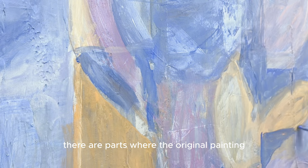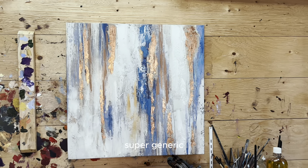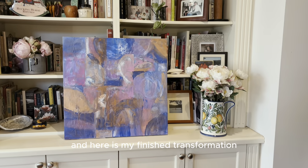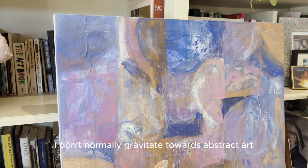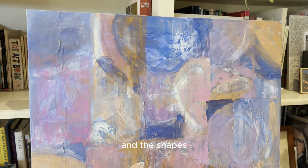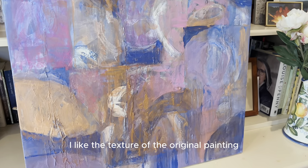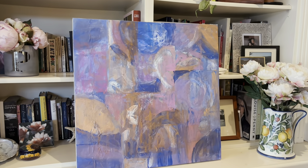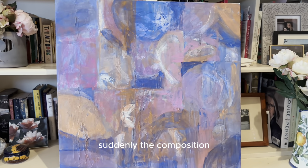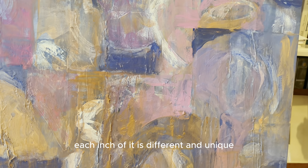There are parts where the original painting is still peeking through — which looks like this as a reminder — super generic, very Home Sense. And here is my finished transformation. I really love it. I don't normally gravitate towards abstract art but the colors, the shapes, and all the layers are really working for me. I like that the texture of the original painting is still there as well as the colors and those vertical lines, but with my additions suddenly the composition has so much more life. It no longer looks like wallpaper or a repeating pattern — each inch of it is different and unique.